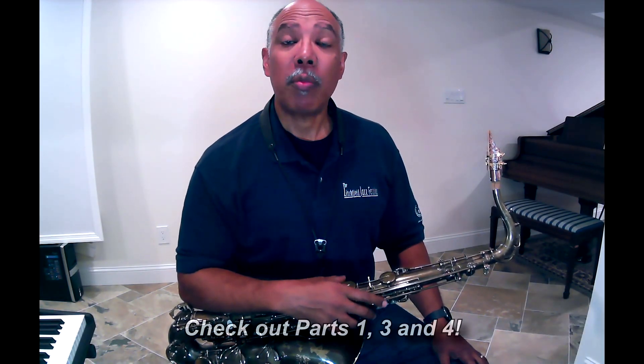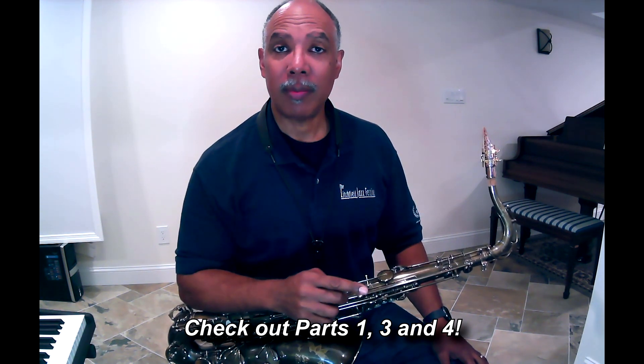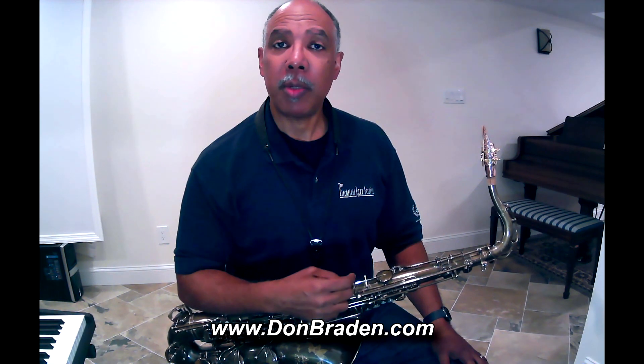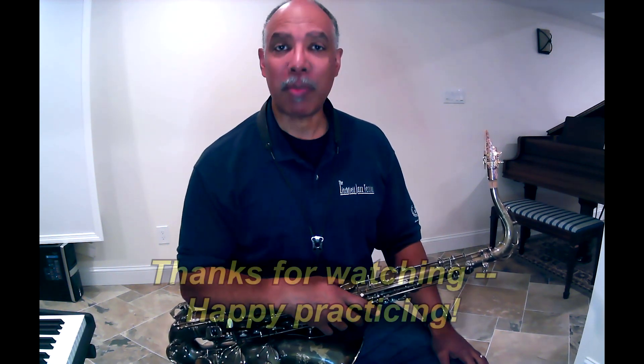So now keep an eye out for part three, where I'll play the root, third, and fifth of each chord around the progression. In the meantime, check out www.DonBraden.com for more information. Thanks for watching. Thanks for listening. Happy practicing.